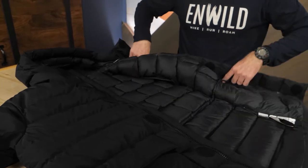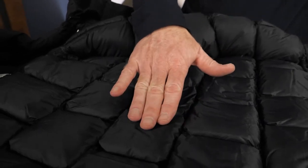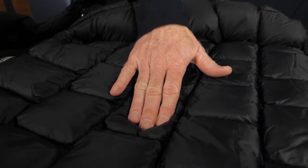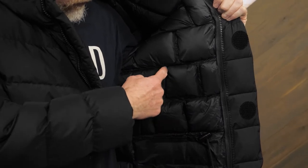The insulated cubes on the interior of the jacket conform to your body, decreasing cold spots. Additionally, the spaces between the cubes fill with warm air, increasing the insulation's efficiency.